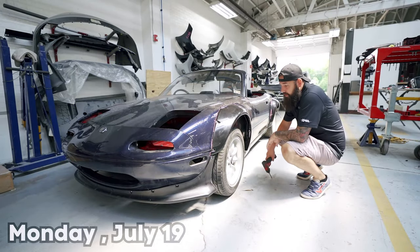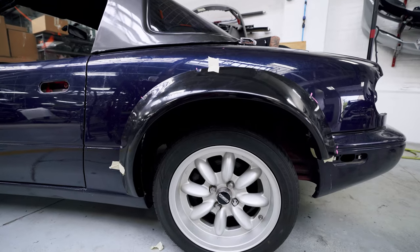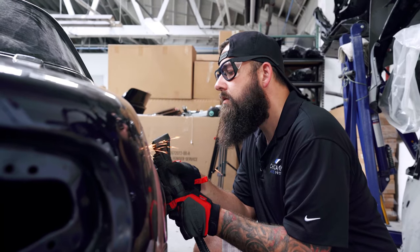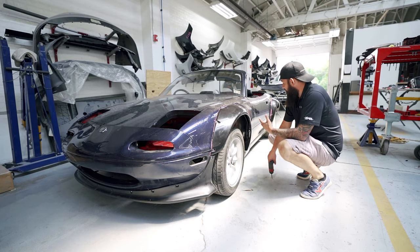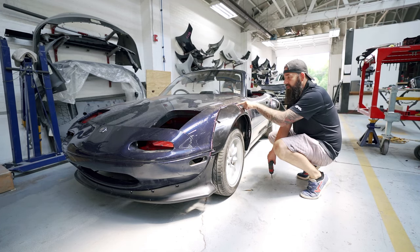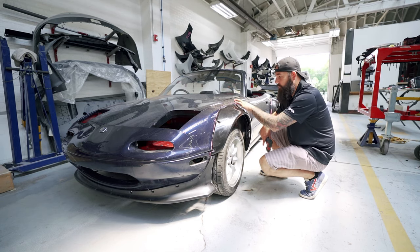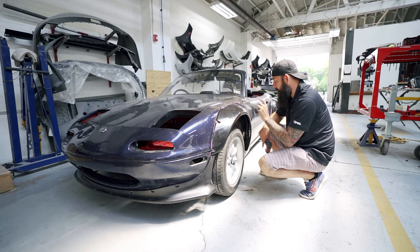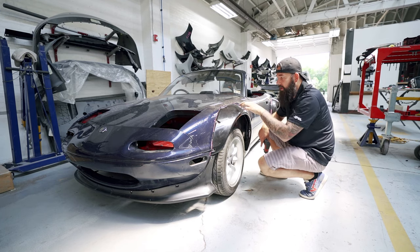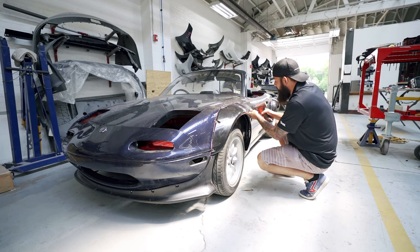If you haven't seen the previous video, we fit the Rocket Bunny kit on there and it wasn't too bad. We had to cut out the fenders and the back quarter panels and it fits really nicely, beautifully. Check that video out. We're going to take all this off — there are just metal screws in here right now. I ordered rib nuts that will be here tomorrow, plus some cool hardware, so it'll look better when we put it back on after paint.